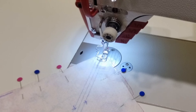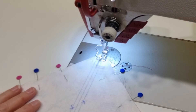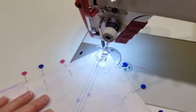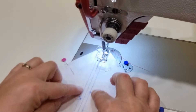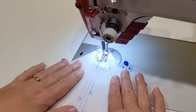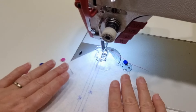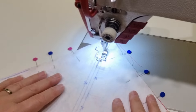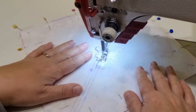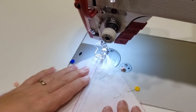I'm using a regular number 90 or size 14 needle and I've reduced my stitch length to 2.6. Stitch the two outside lines. When you're sewing this you want to be careful not to pull, because this is the bias of the fabric and the reason we're sewing this together all at once is to prevent our fabric from stretching out. So just guide the fabric through — try not to stretch it. Turn it around and we'll do the other side.